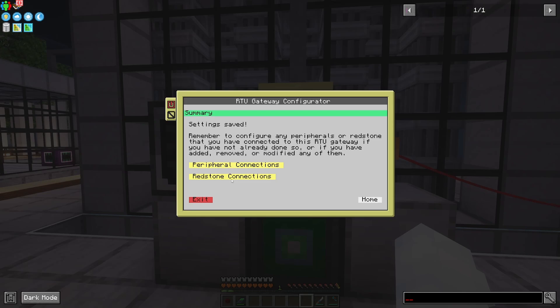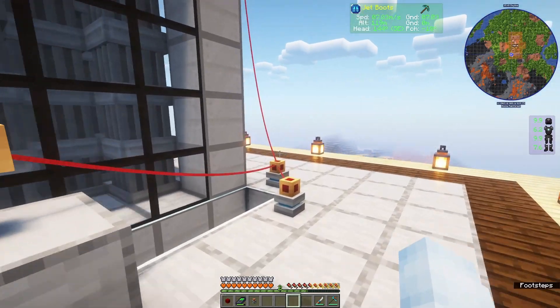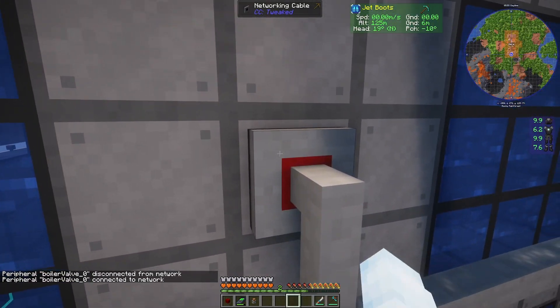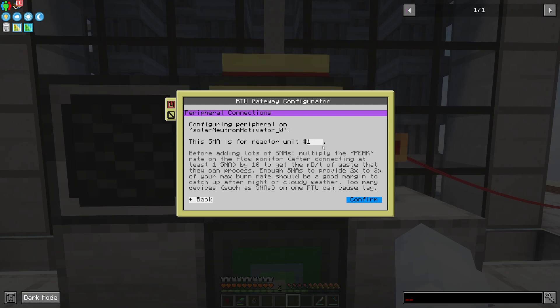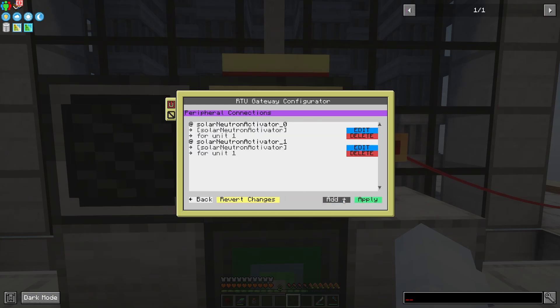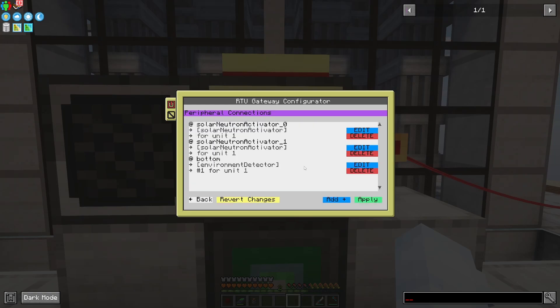Now I need to set up the peripherals and redstone, so I'll start with peripherals and hit add. This list shows what the RTU gateway sees as connected — if something's not showing up make sure it's got the little red border indicating it's connected. As devices connect and disconnect they'll appear and disappear from this list. Quickly let's do the solar neutron activators — these are very simple configurations, you just set the unit and that's it. I'll add both of those to unit one. Then next I'll do the environment detector — this is going to be reactor unit one's number one environment detector. Save that.